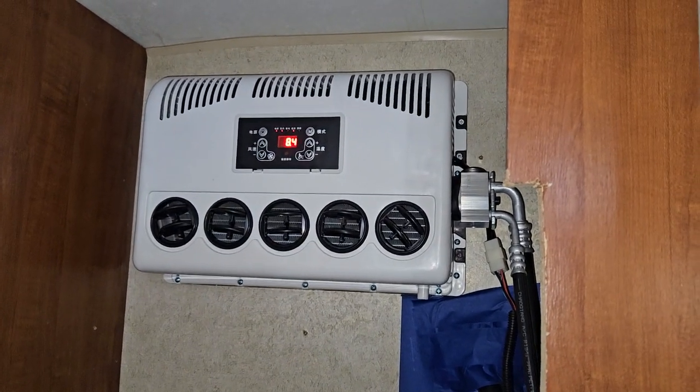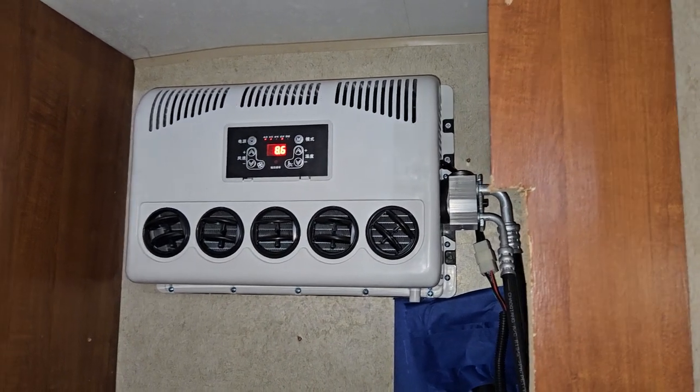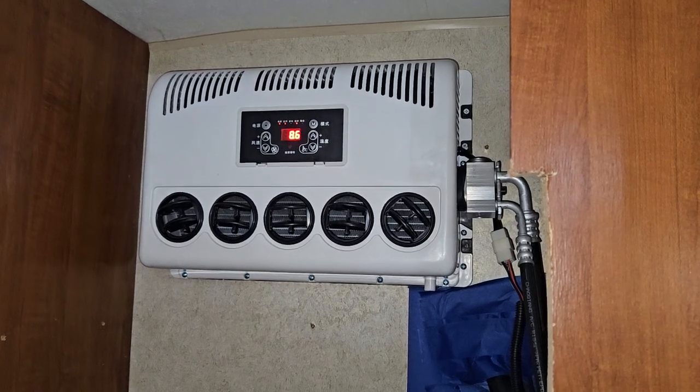I've been doing a long run. These batteries can sustain these for quite a while. I don't know what that number means — it's not voltage. Obviously I checked it.